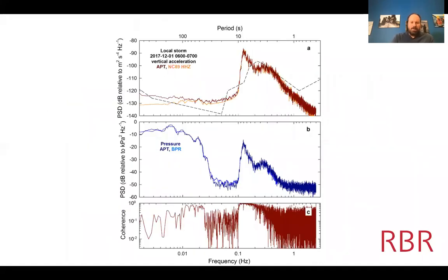Comparing the APT and BPR, the coherence plot shows that in the band between roughly 0.1 Hz and 1 Hz, coherence approaches one — meaning pressure is effectively a proxy for acceleration over that bandwidth, and acceleration a proxy for pressure.